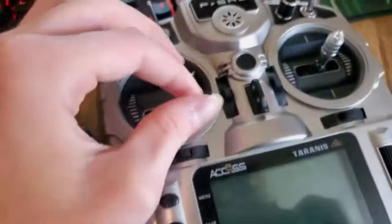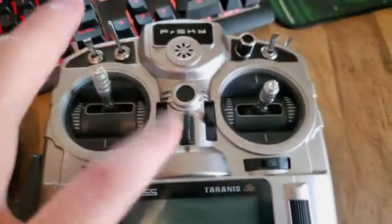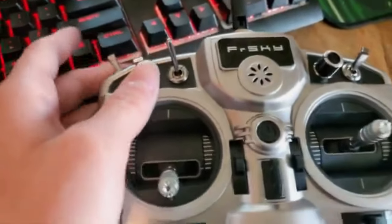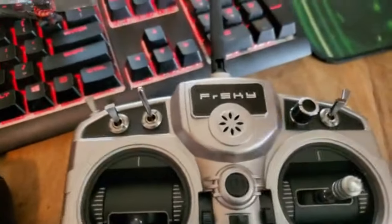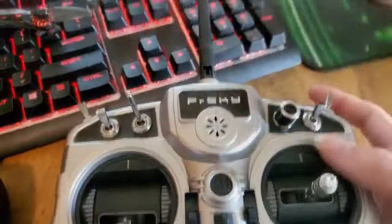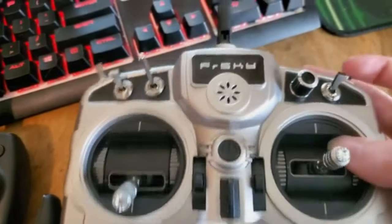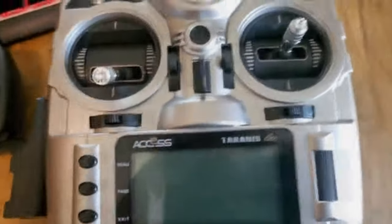Alright, this one's unfolded. The sticks are completely removable — they can be placed here and here. With this one, it's a little more complicated, you could say. You could have switches — arm switches, turtle mode switches. You can set this to whatever you really want to in Betaflight.